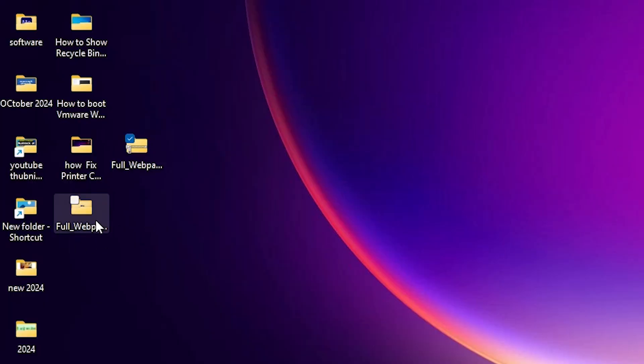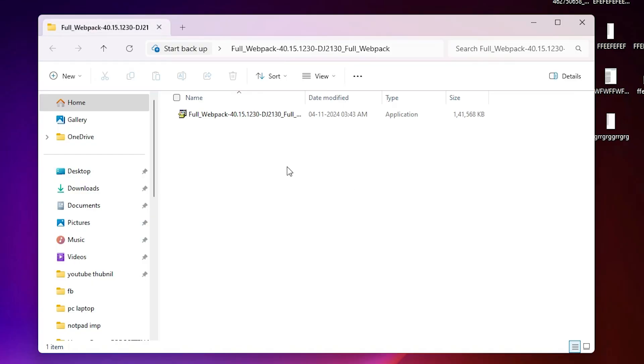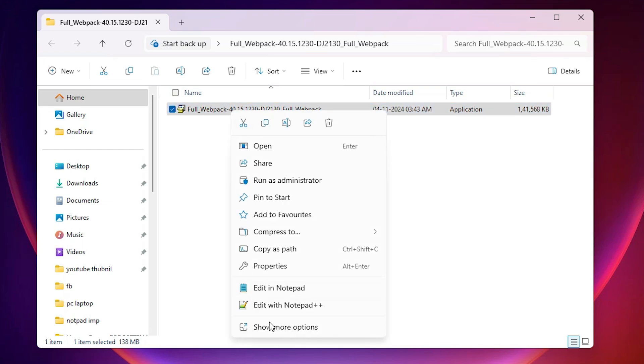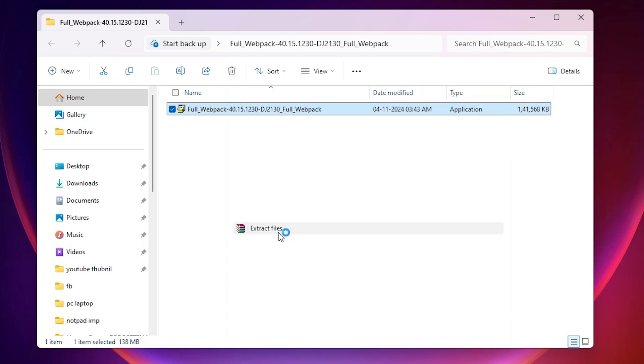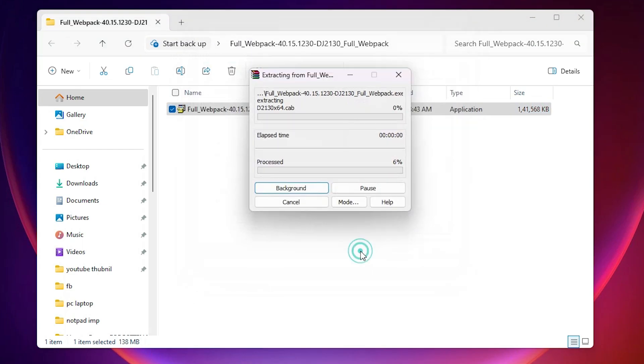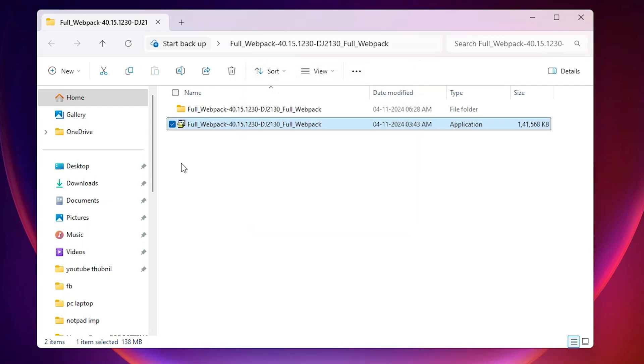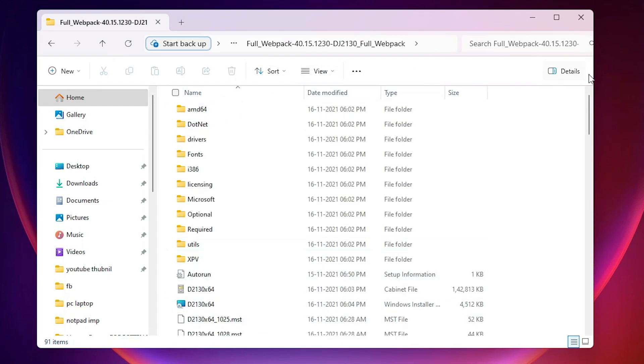Here we find the newly extracted folder. Double-click on it and inside we find another file which is also a zip file. Right-click on it, click on 'Show more options', then 'Extract files', and click OK. Wait a few seconds — it's extracted on our PC. After extraction is complete, double-click on it and here we find our drivers.